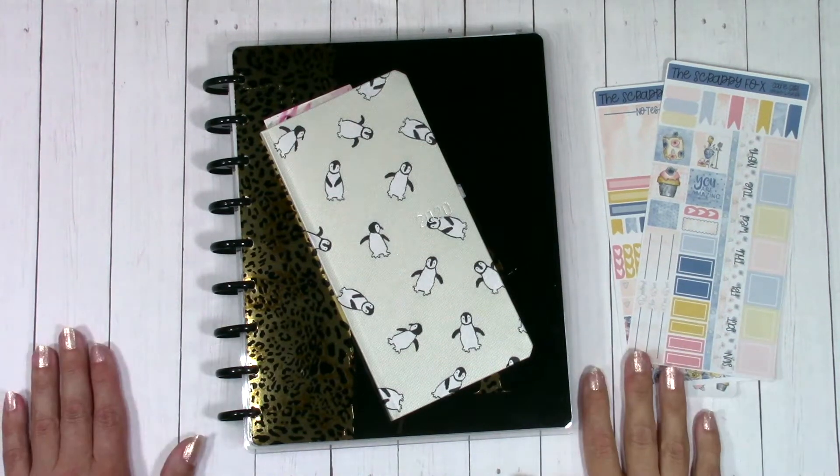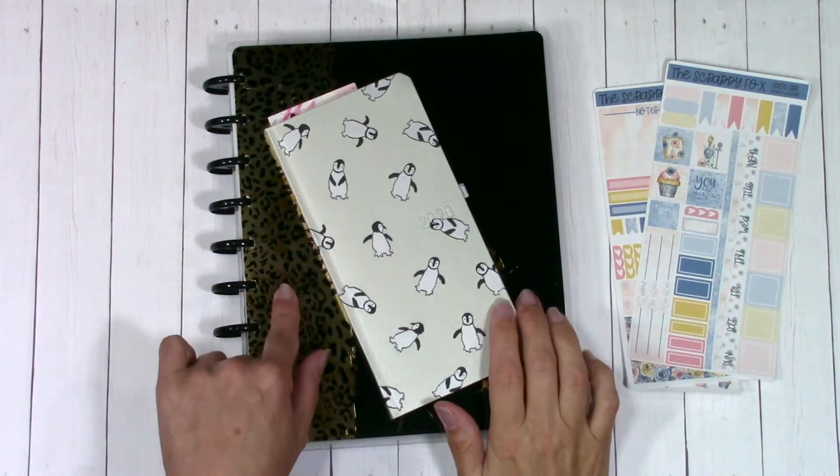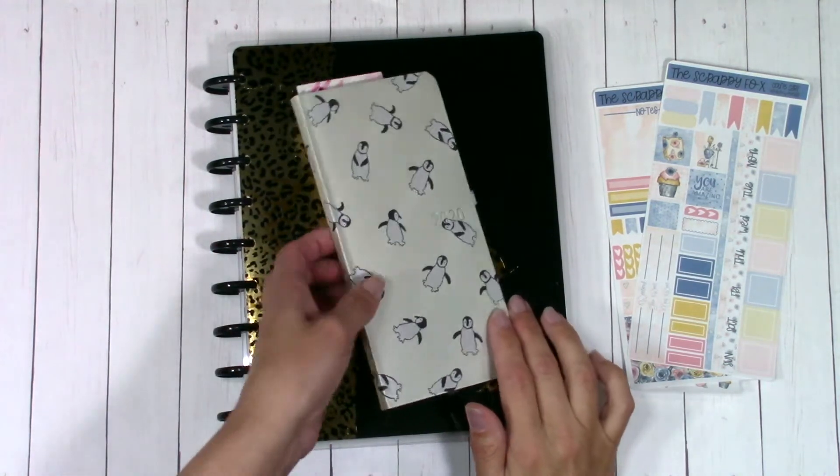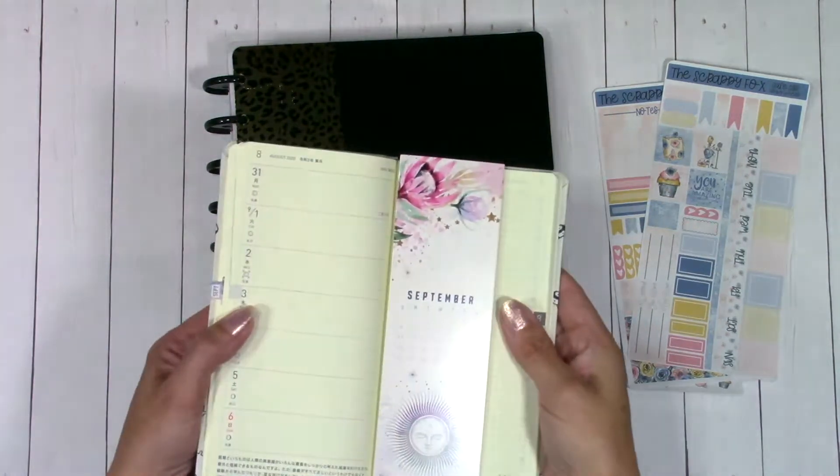Hello friends and welcome back. Today I'm going to share with you my newest kit that came to the shop. I'm going to start carrying the Hobonichi Weeks. You're going to see it in the same artwork that I have for all of my other kits. It'll be one of the regular releases.